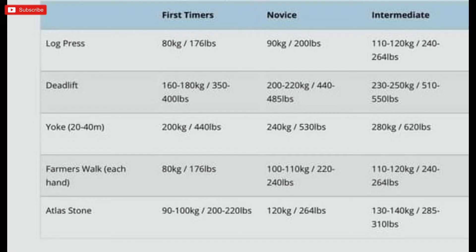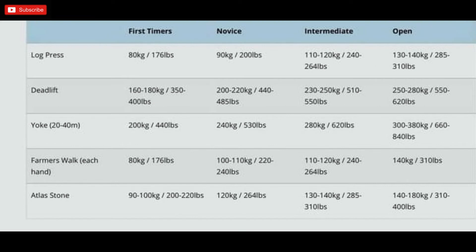For the intermediate category: log press 110 to 120, deadlift 230 to 250, yoke walk around 280 kg, farmers walk 110 to 120 kg — all over 20 to 40 meters — and atlas stone at least 130 kg. For the open category: log press 130-plus, deadlift 250 to 280, yoke walk 300 to 380 kg over 20 to 40 meters, farmers walk 140 kg per hand, and atlas stone 140 to 180 kg. If you're hitting anywhere near those numbers, feel confident and enter.